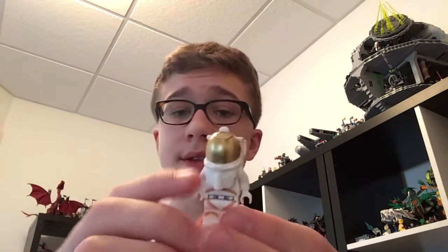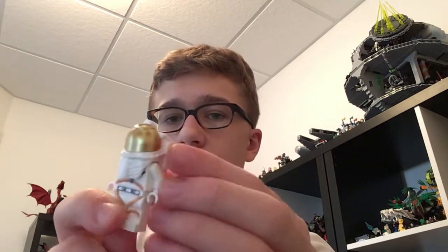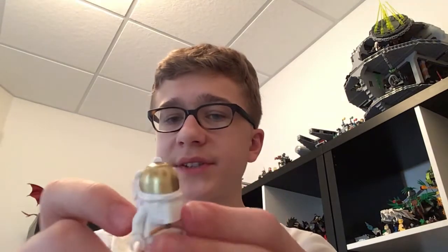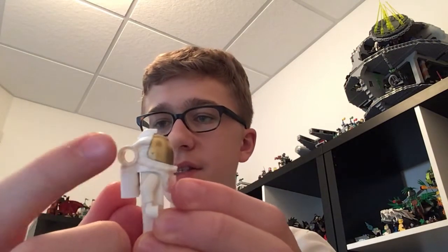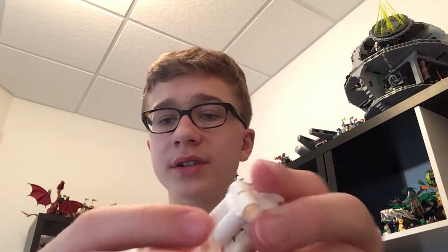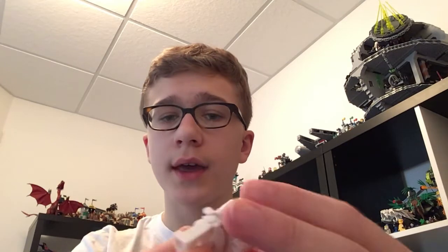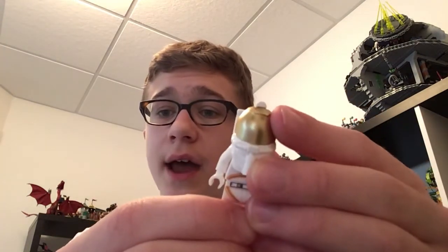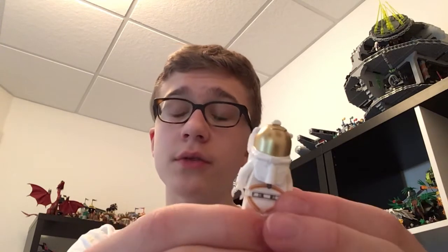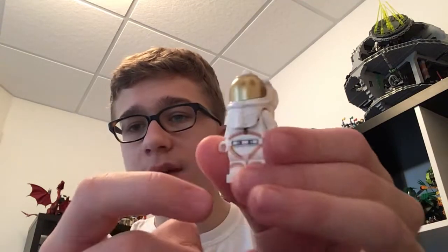I really like the builds in this set. The minifigure you get is just your basic space minifigure from this line. You've got the older space back piece which also doubles as the helmet, with Technic studs so if you wanted to put a mechanical arm or something on them you could. The oxygen tanks are included and a stud actually fits in there too. I really like the designs of these spacesuits — it's just a really simple orange design.